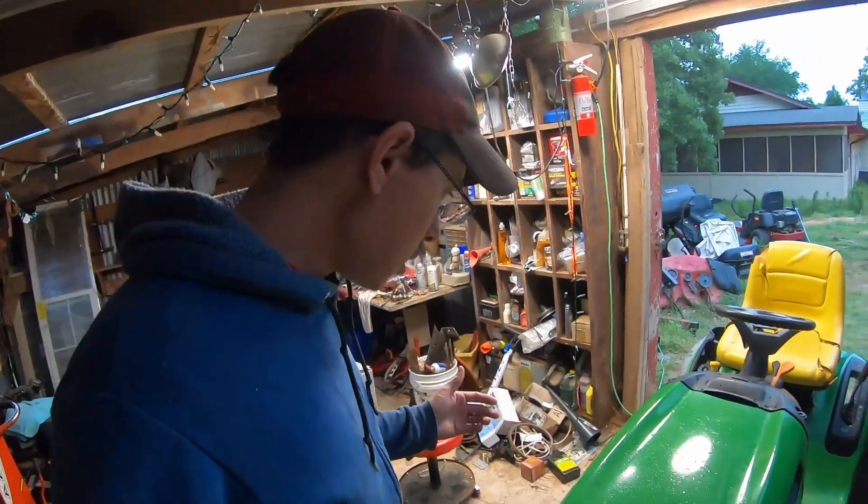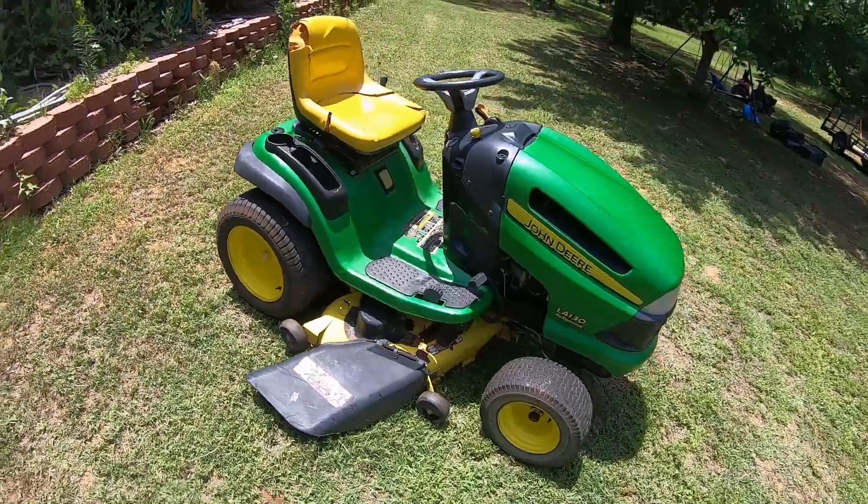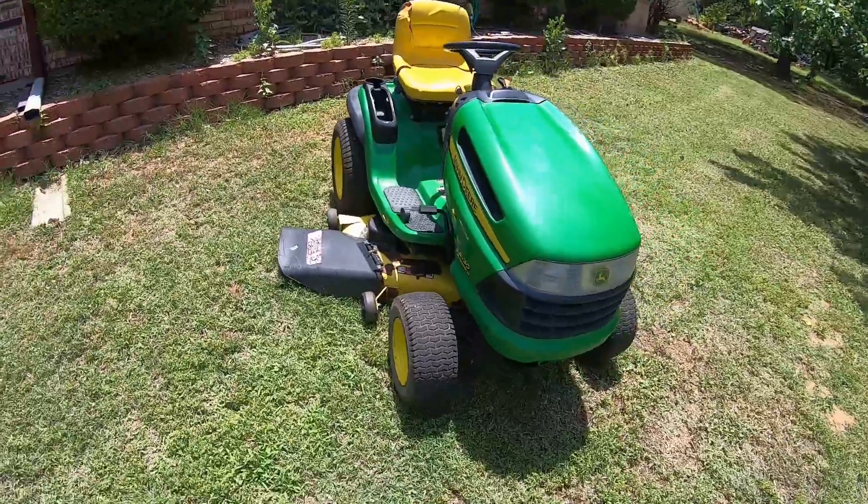Good morning everybody. Today I'm going to replace the steering on this John Deere LA 130 that I'm fixing up for sale.